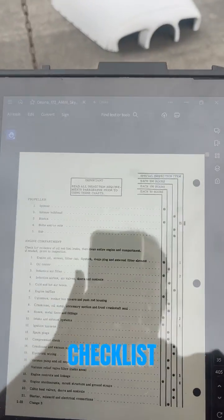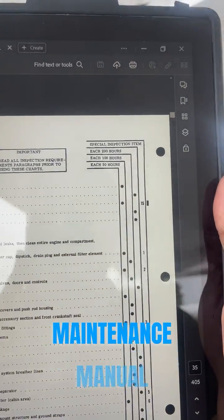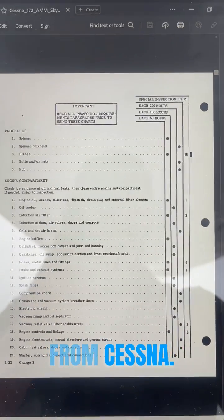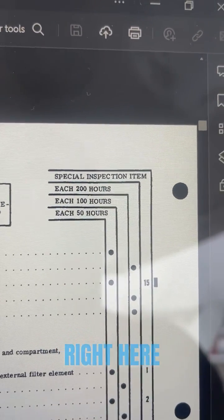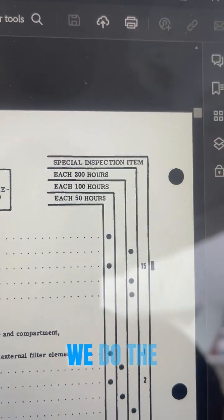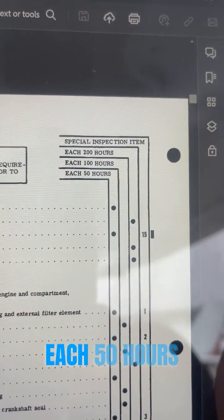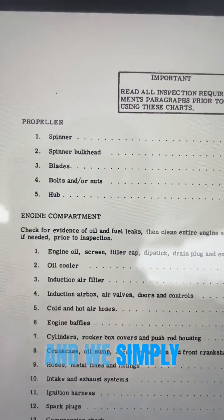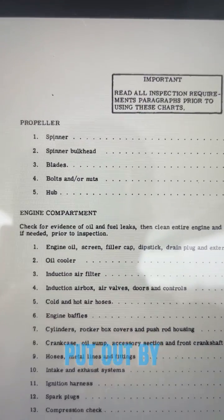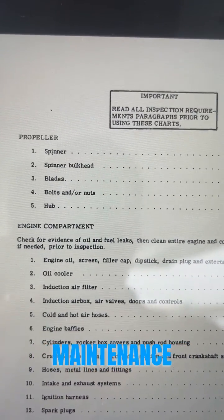This is the checklist. This is the Cessna 172 maintenance manual that comes directly from Cessna. As you can see, the intervals are defined right here. Each 200 hours, we do the following inspections. Each 100 hours, we do the following inspections. Each 50 hours, we do the following inspections. And we simply follow the directions put out by Cessna in this Cessna-approved maintenance manual.